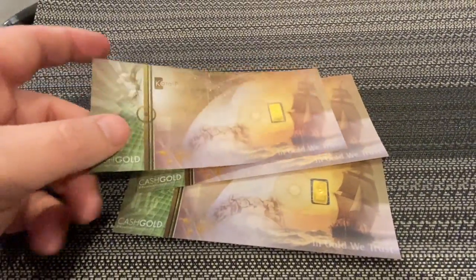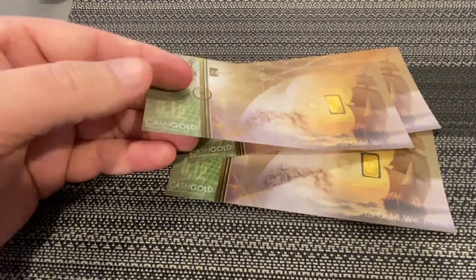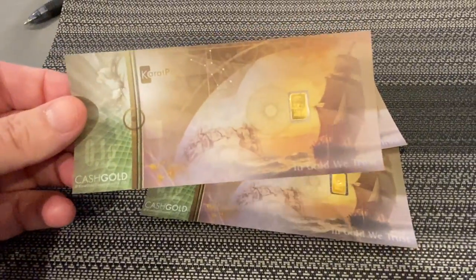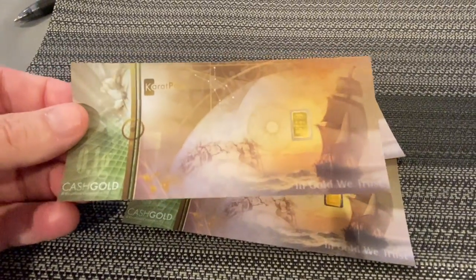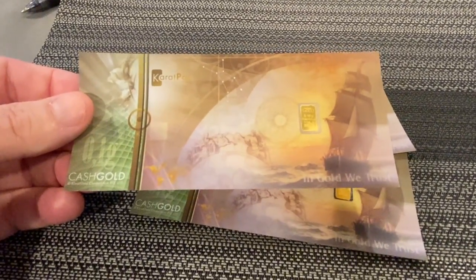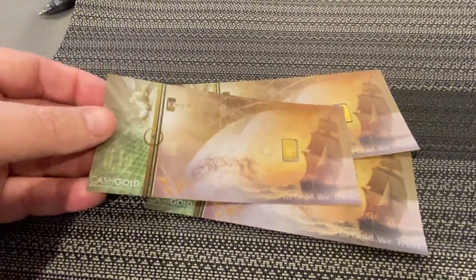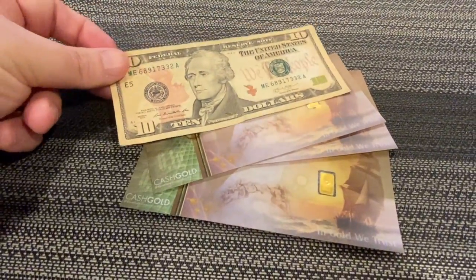What I really like about these is they are made of real high quality plastic, so these are not going to tear up very easily — they're going to last quite a while. Our US treasury notes are generally made of like a paper cloth type material and they tend to break down really, really easily. These, however, are not going to — they're going to wear really, really nicely.